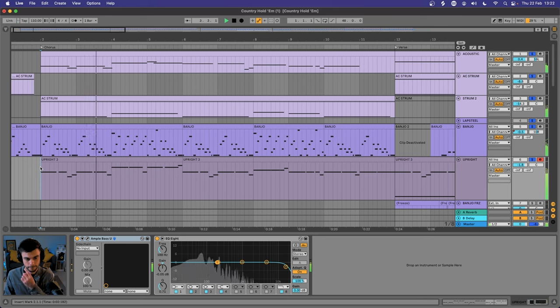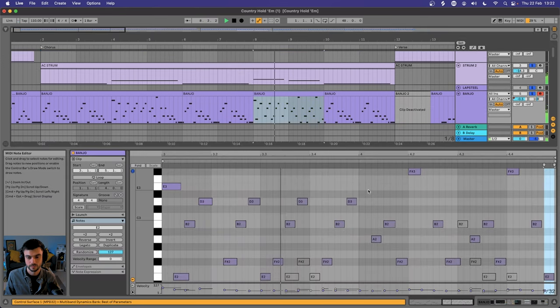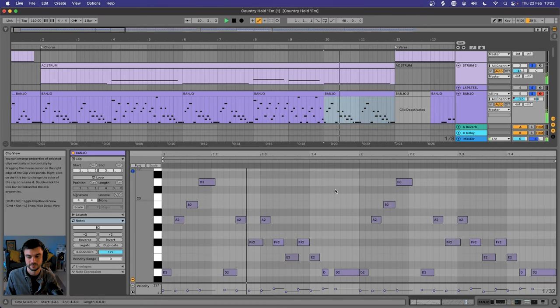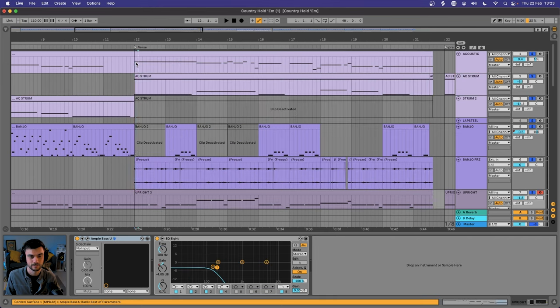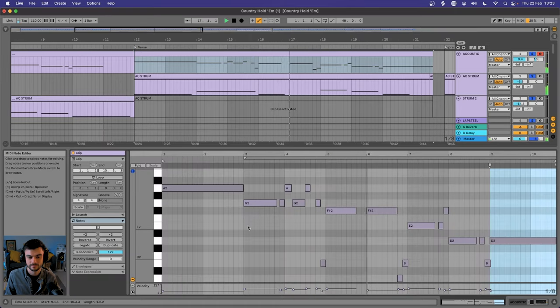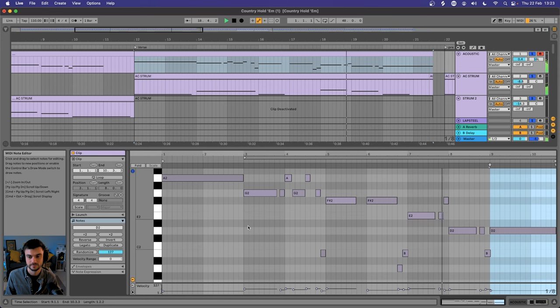So those string elements in the chorus sound like this. There's a little change from the banjo, and then back to what we heard. In the verse we have a slight change because we're switching from that open strum guitar to that more muted strum guitar, but all of those string instruments sound like this.